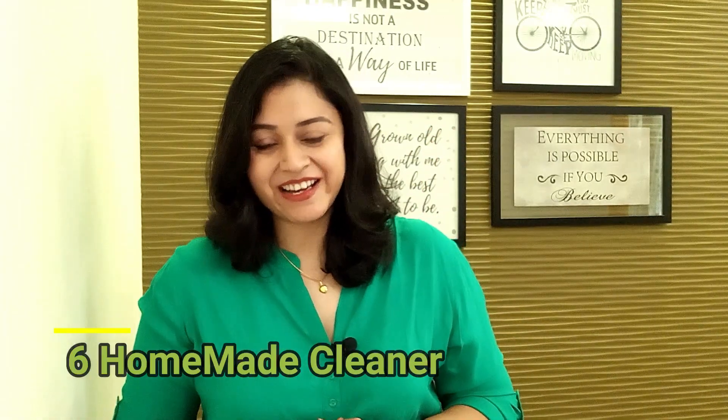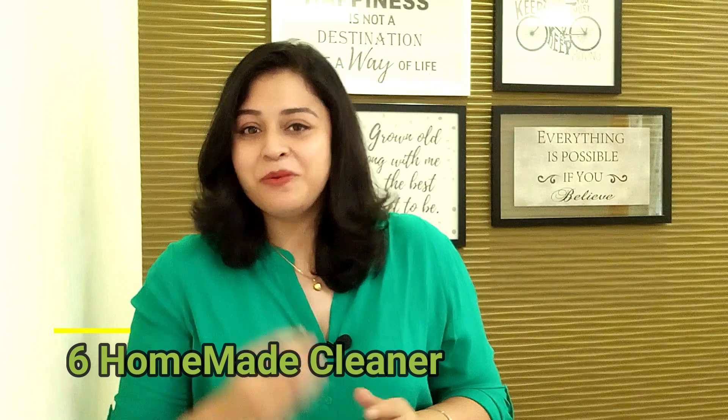Home decor and a clean home go hand-in-hand — there can't be one without another. The foundation to any beautiful home is cleanliness. So in today's video, I'm going to share my six favorite DIY homemade cleaning recipes which will make your life a bit easier. So without any further ado, let's get started.